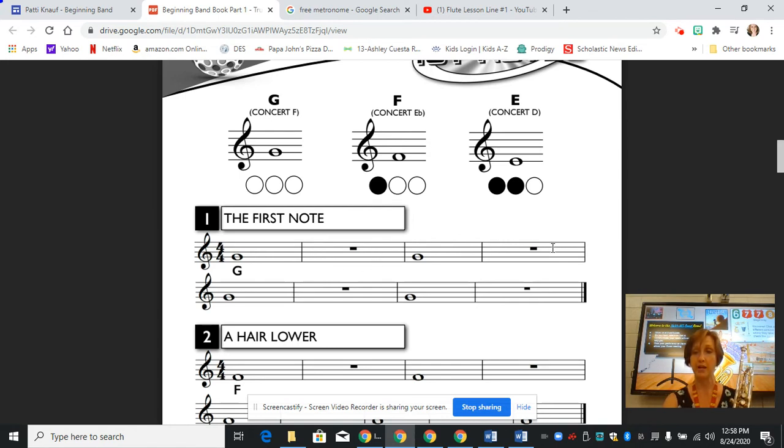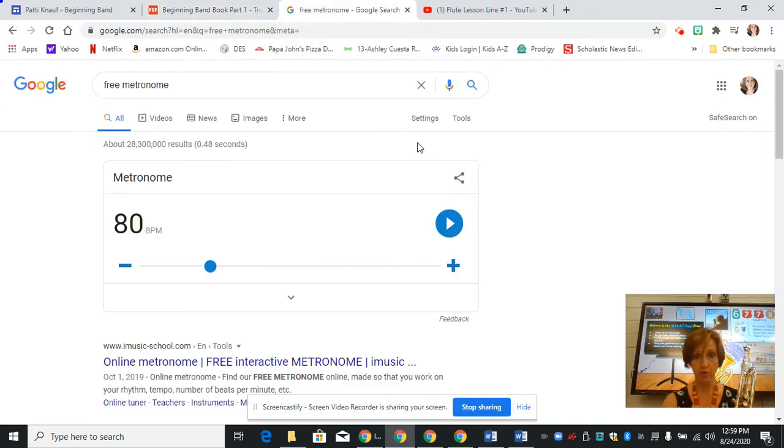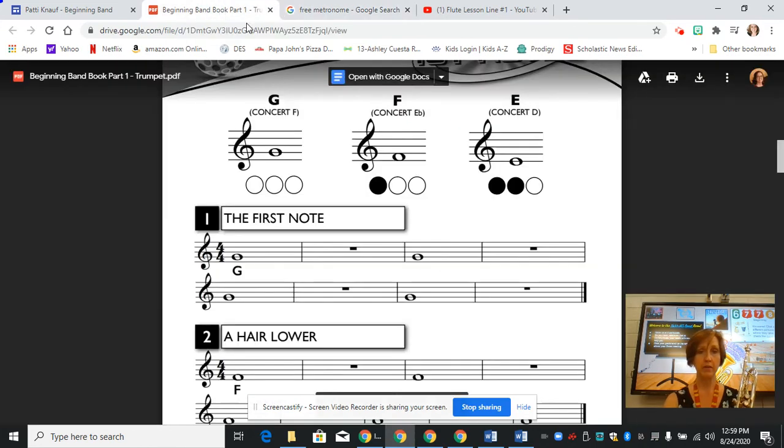We play a G for four counts and then we rest for four counts, and then we do it again — play for four, rest. Then we immediately go to the second line and we continue, playing all the way until we get to the double bar line which means the end. I'm going to open up another tab and start a metronome going to help me keep a steady beat. I'll come back here and play line one, the first note on G.